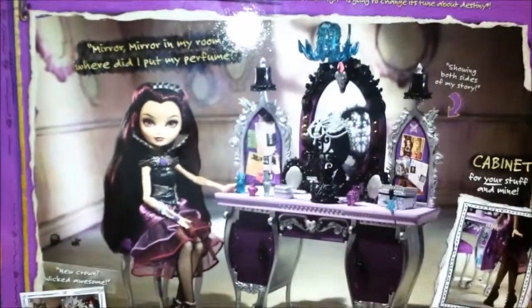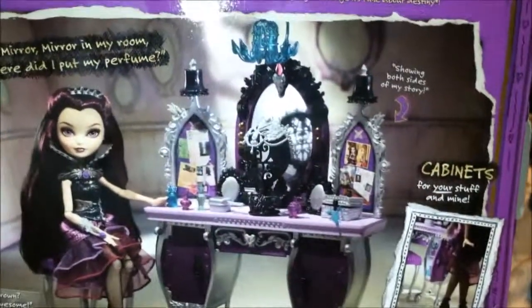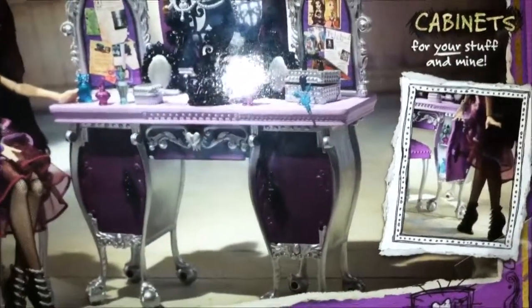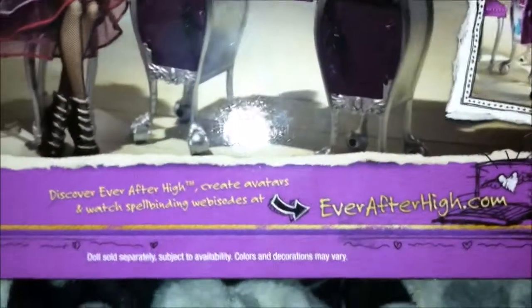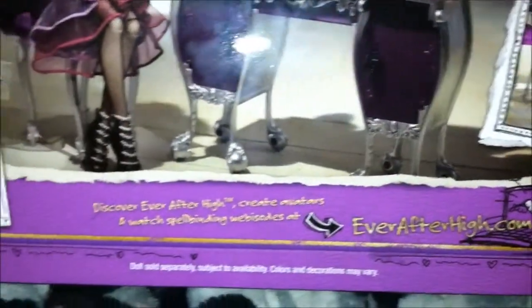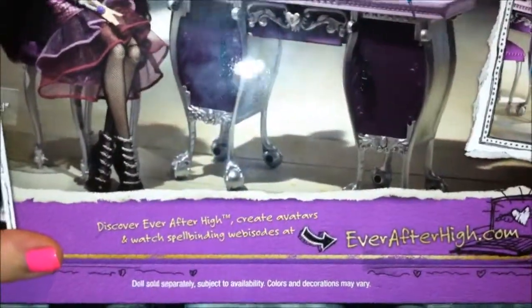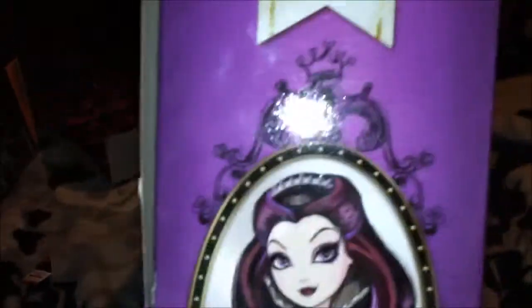When we flip this over, this is the back of the box — you can see all the tidbits and things that she comes with, including an extra crown and cabinets for storage. It says you can find more information at Ever After High, and it notes that the doll is sold separately and colors and decorations may vary. On the side panel it looks like the other end of a storybook, and when you flip it all the way back around you get the basic book.